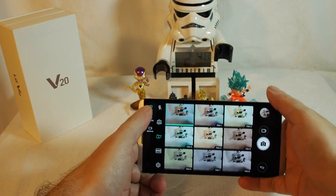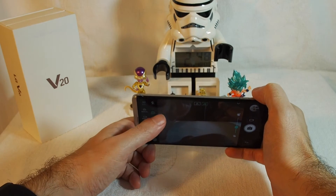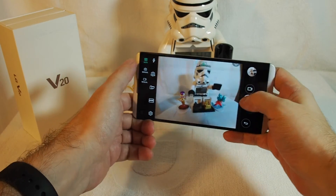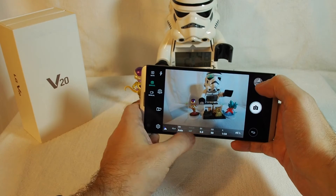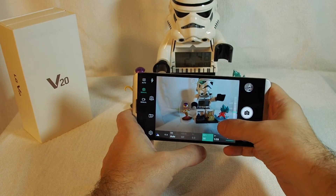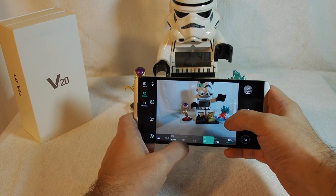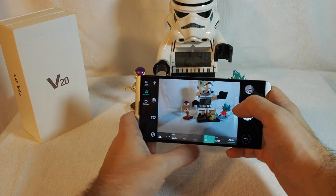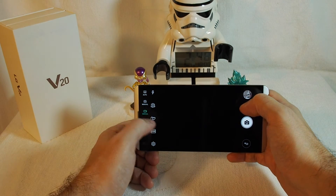You can also apply filters, switch to the front-facing camera, and toggle the flash on and off. There's also a manual mode where you can adjust various settings such as ISO, focus, white balance, and more. Let's go back to auto mode — the same manual options are available for video as well.